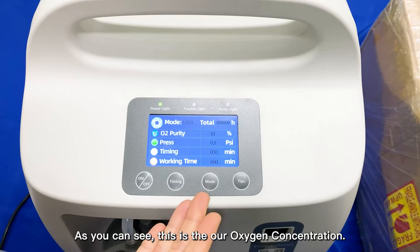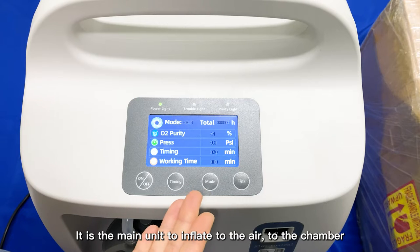As you can see, this is our Oxygen Concentrator. It is the main unit to inflate the air to the chamber.